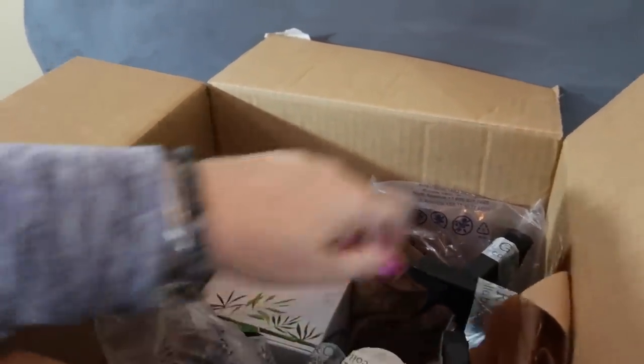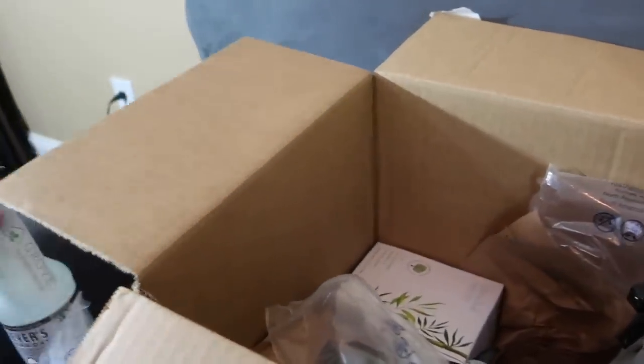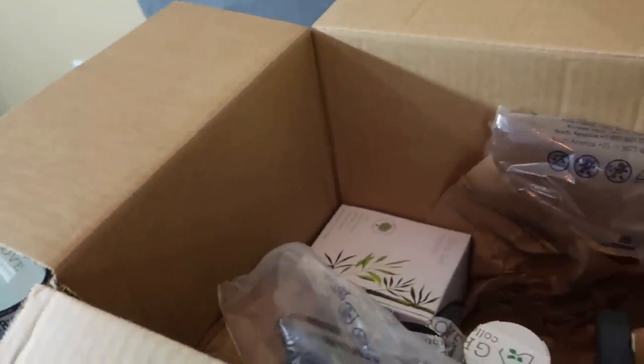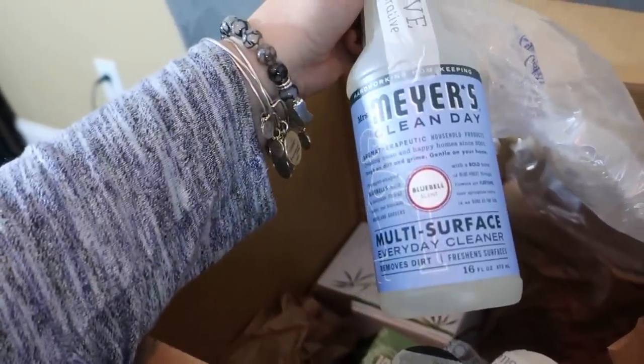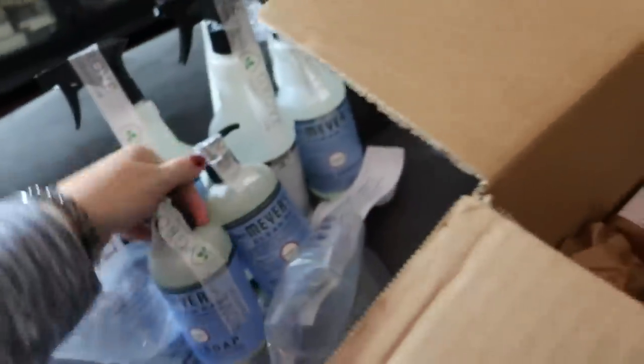They also included this gel lavender dish soap, so we'll give that a try. Then the products I picked out on my own: I got Mrs. Meyers glass cleaner, and I got bluebell multi-surface everyday cleaner — I love this stuff, bluebell is my absolute favorite scent. I got two of everything: two of these multi-surface cleansers in bluebell, and two of the glass cleaners as well.